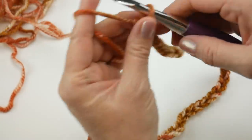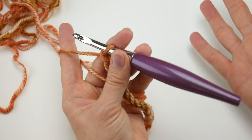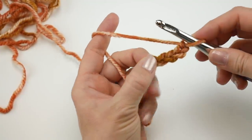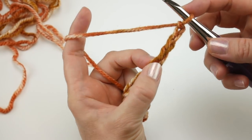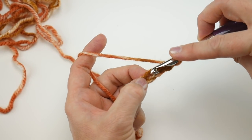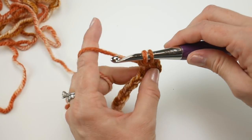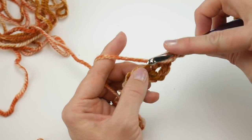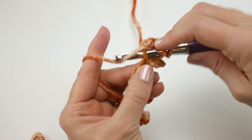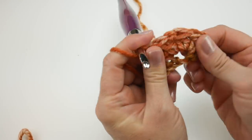To begin, we're going to work the double V stitch. It's really easy — like the V stitch but doubled. Go into the fifth chain from the hook. The double V is: two double crochet, chain one, two double crochet. To make a double crochet, wrap yarn around hook, insert into that fifth chain, bring up a loop, wrap yarn around hook, bring through the first two loops, wrap yarn around hook, bring through the last two loops. Work another double crochet into that same chain, then chain one, then two more double crochet in that same chain. That's your first double V stitch.